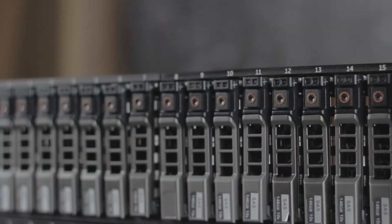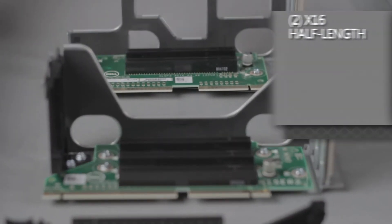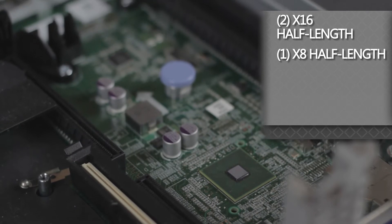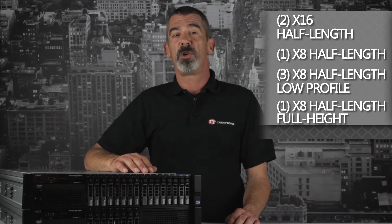The front bezel can hold 16 2.5-inch hot plug SAS, SATA, or SSD hard drives for a maximum of 16 terabytes of storage. You have 7 available PCIe Gen 3 slots: 2 X16 half length full height, 1 X8 half length full height, 3 X8 half length low profile, and 1 X8 half length full height for a RAID controller card.